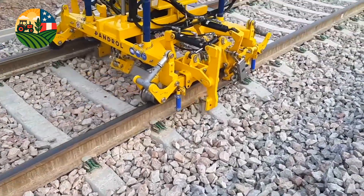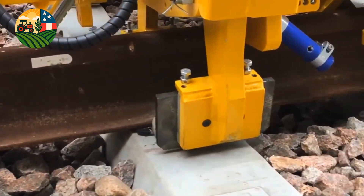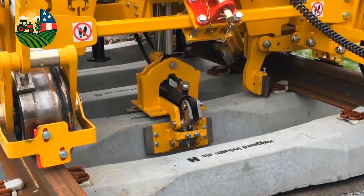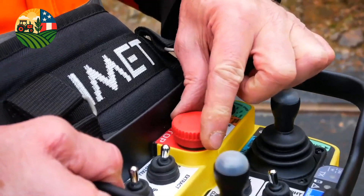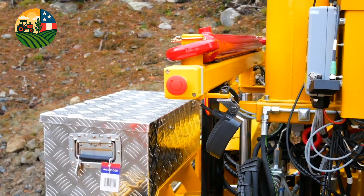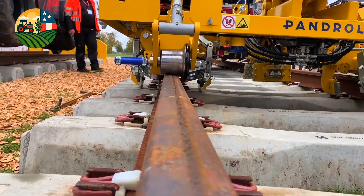The Pandrol CD300iQ is an innovative machine for fast installation of rail fastening systems. This machine is characterized by an intelligent control system that monitors the operation and automatically adjusts the clamping action, preventing erroneous installations and damage to both rails and machine. This increases the efficiency and safety of the operation.